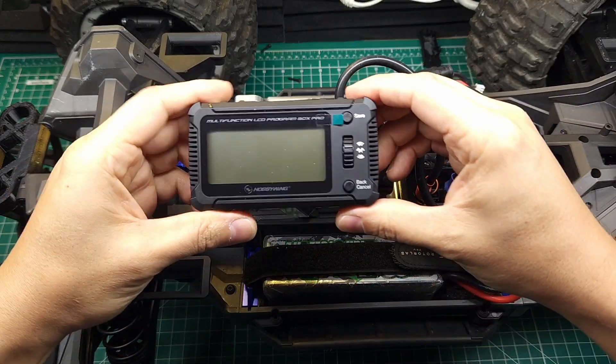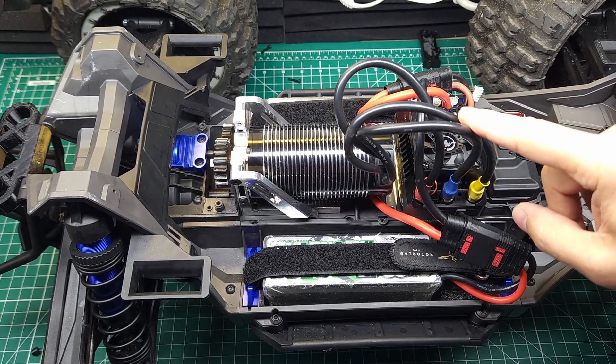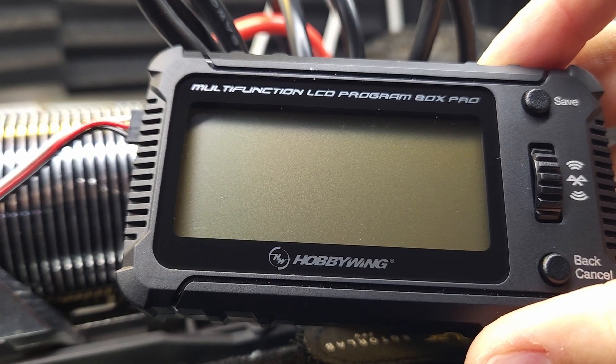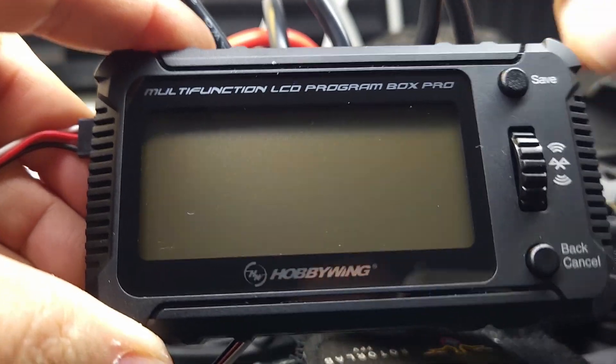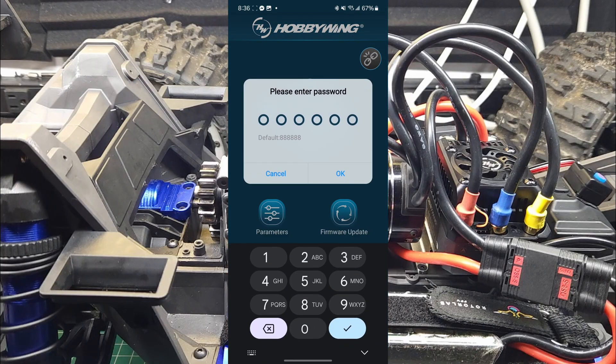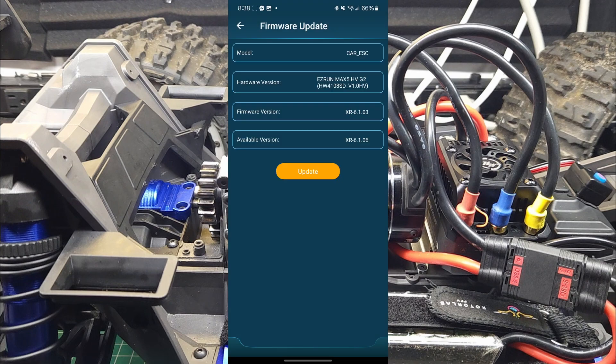Now, hopefully to fix it, we're going to use this brand new programmer to update the firmware to the latest version. There are supposed to be a couple other pretty sweet changes they made as well. This programmer's got built-in Bluetooth, so we should just be able to plug it in, power up the ESC, go into the Hobbywing software, connect to the programmer, go to firmware update, and as you can see, there's a newer version of the firmware available. Let's go ahead and get that updated now.